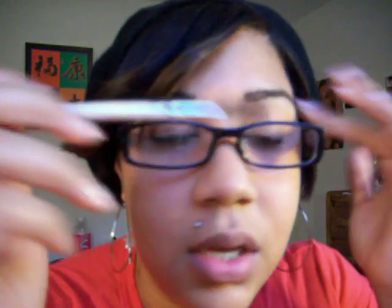The eyebrow and eyelash wand — you can groom your eyebrows with it or get the clumps out of your eyelashes. And the last brush I have is the brow combing brush. That's what it looks like — just brush your brows and unclump your lashes.